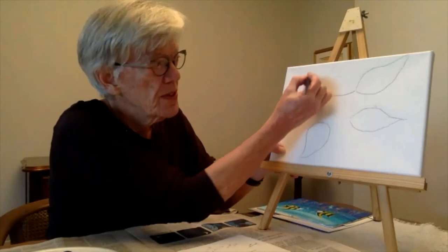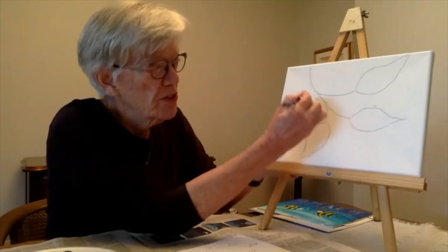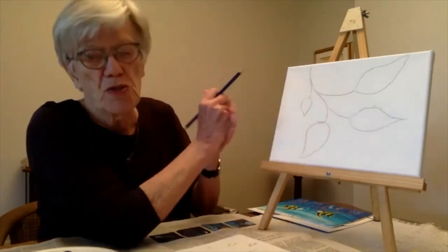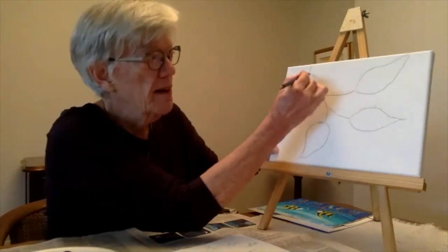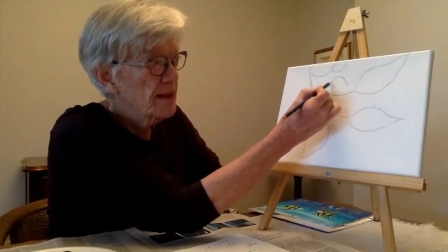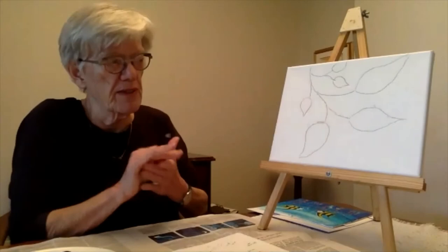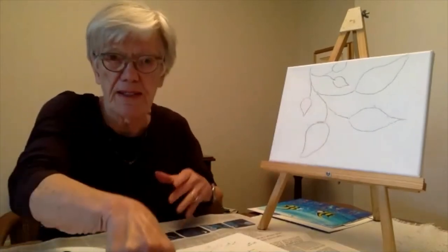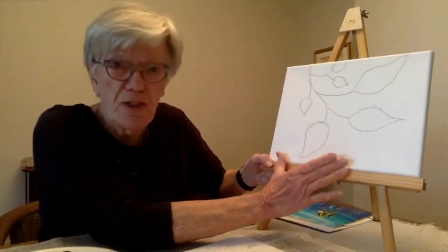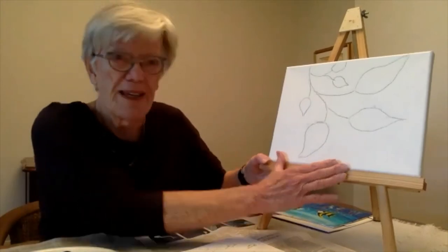We've got the branches here — a long branch down here — and do the branch and some leaves. I don't like drawing it that dark on the canvas; it's smearing, so that's why I say you should do yours very faintly. It's gotten very smudgy and dark because you shouldn't put the pencil on that strongly. Take a pause now and put your drawing on your canvas board.